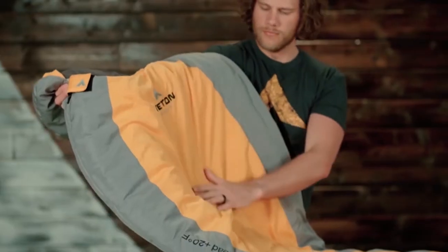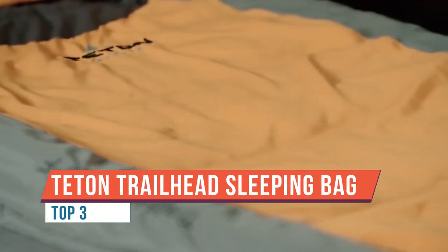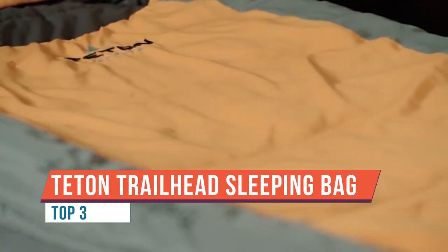You don't need to break the bank to get a lightweight, warm, and comfortable sleeping bag. The Trailhead Ultralight sleeping bag has a soft-to-the-touch liner. The innovative fill makes it easy to pack down into your backpack without sacrificing performance. The foot box is built with extra room for your feet, and it comes with a lifetime warranty — so you can be comfortable with your purchase. It's helping thousands of backpackers and campers stay comfortable in the great outdoors.